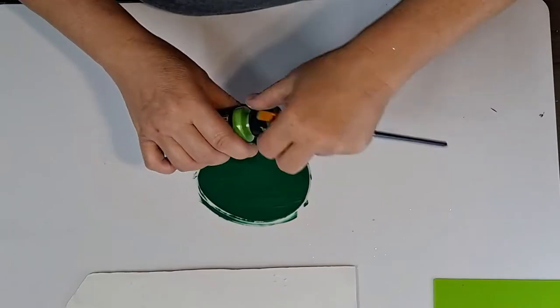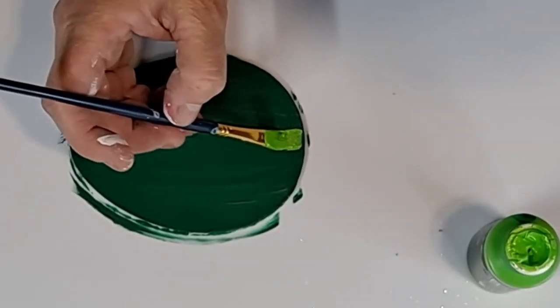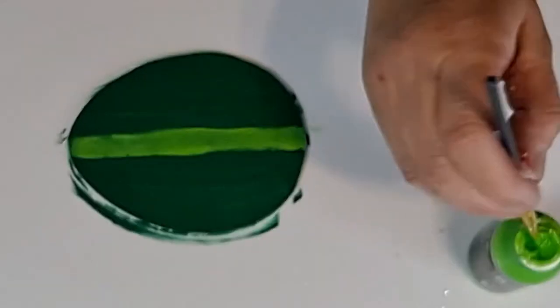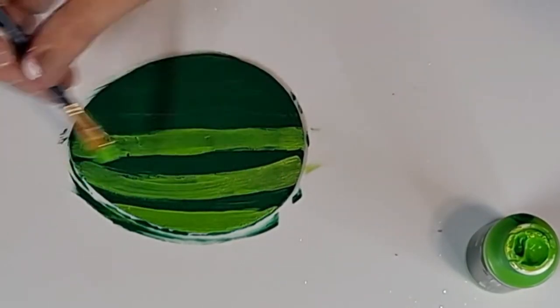I had this egg from one of my Easter signs. I removed it and put a coat of the forest green, and then I'm going to use the apple green as stripes to make lines for a watermelon. I did sand off the glitter on the back of that as well.